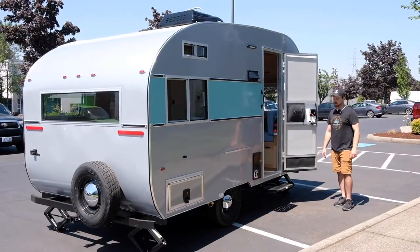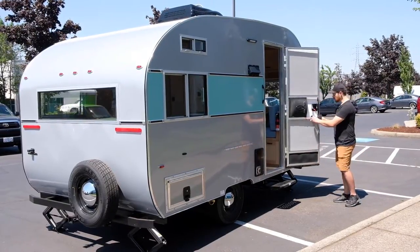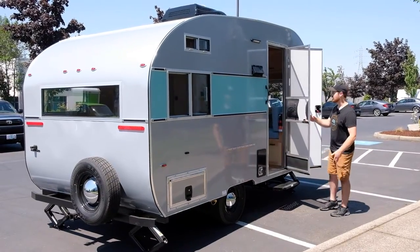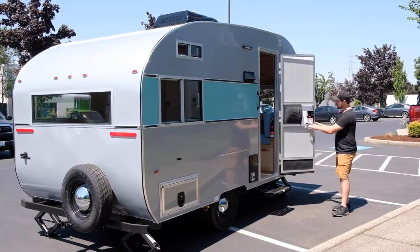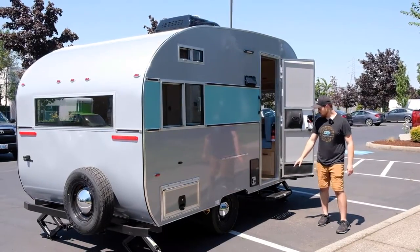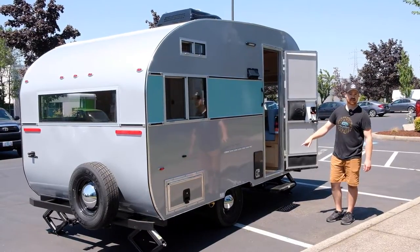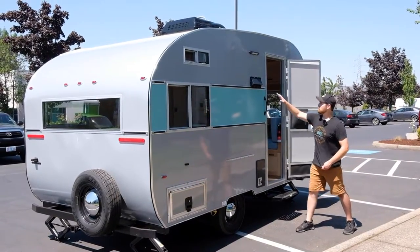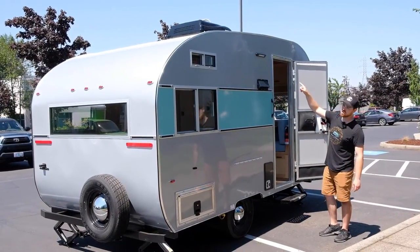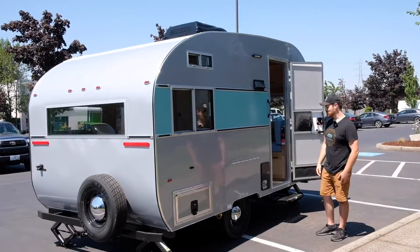Over on this side of the trailer we've got the side entry door, which features a bug screen door as well, so you can use this separately if you wanted to get some fresh air into the trailer. We also have a pull-out step. This is the vent for the propane heating system, vent for the range hood in the kitchenette, and some exterior LED lights as well — so if you're really trying to light it up a little bit over here you can do that.